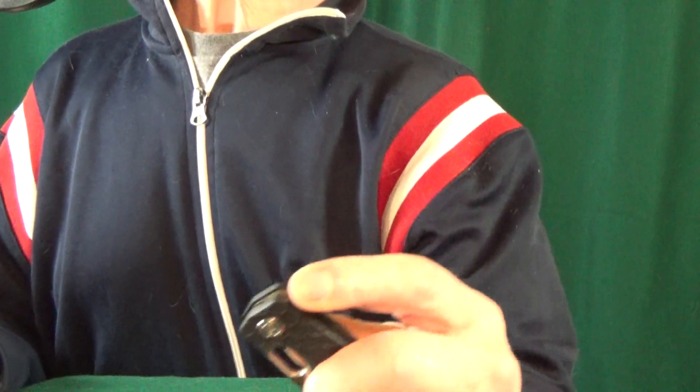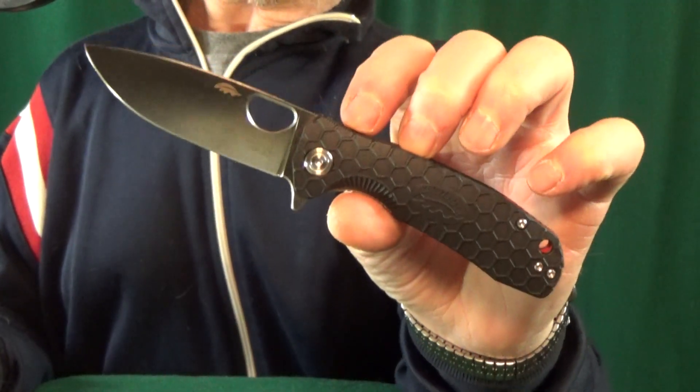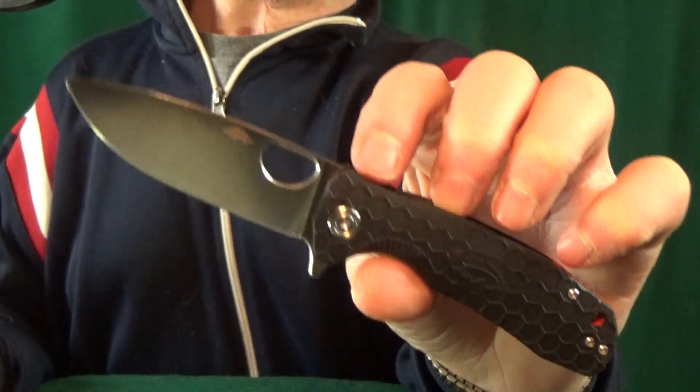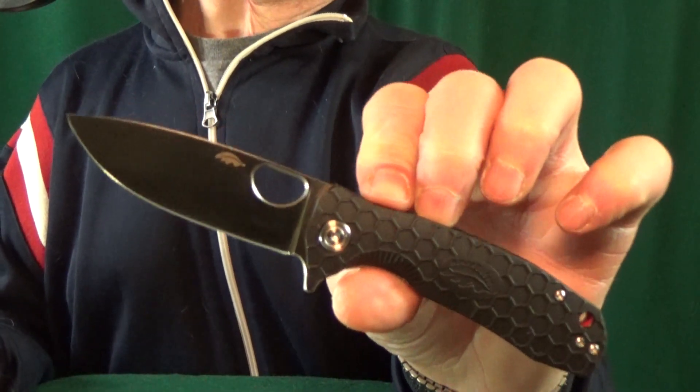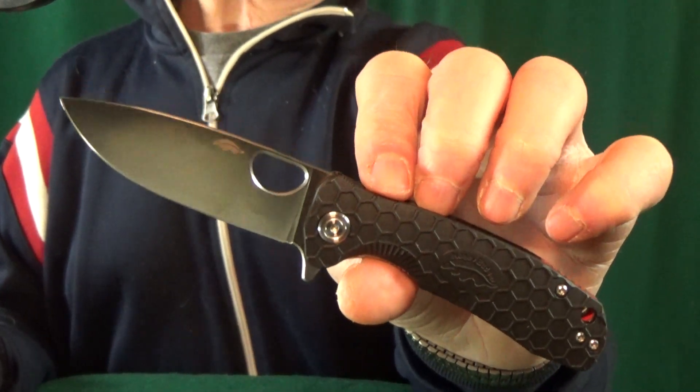Before I reveal my number one, I'd love to know — what knives do you think have incredible out-of-box action? List as many as you can down in the comments. All right, here it is: my number one favorite fidget knife with perfect out-of-box action is going to be the Honey Badger. Every time I do a top 10, top 15, or top 20 list about fidget knives, the Honey Badger always shows up, and for good reason — the action is amazing. The price has crept up a little, but that's expected when something becomes popular.